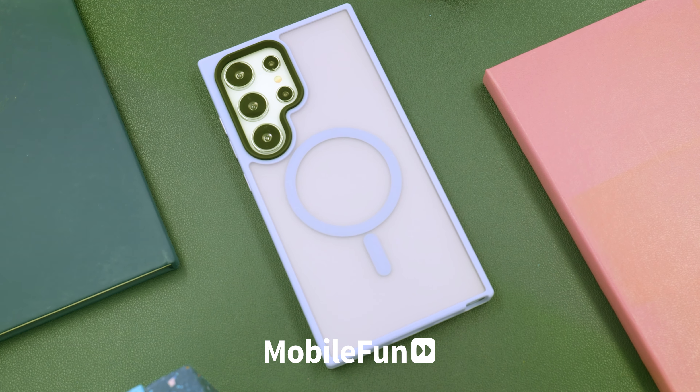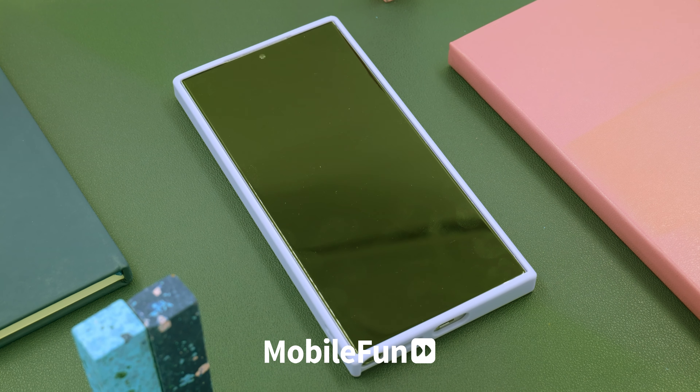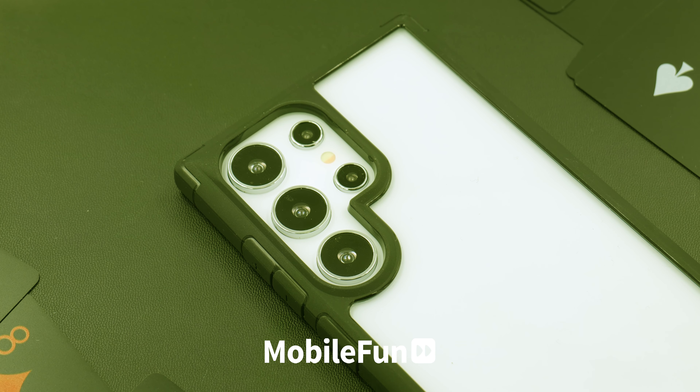And that's how to install a Whitestone Dome Screen Protector on your S24 Ultra. If you want to purchase one, check out the link below and you can get 10% off using Dome24.